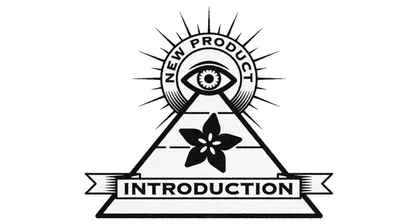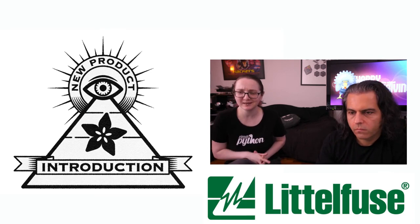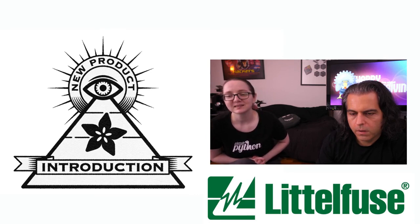It's time for DigiKey plus Adafruit present... This week, it's Littelfuse. Yes, they make little fuses, but they also recently acquired US Sensors. They have a bunch of sensors as well, and a bunch of other electronics. Nice cute logo — I like the little wave in the middle. It's an L, and there's some signal going through.